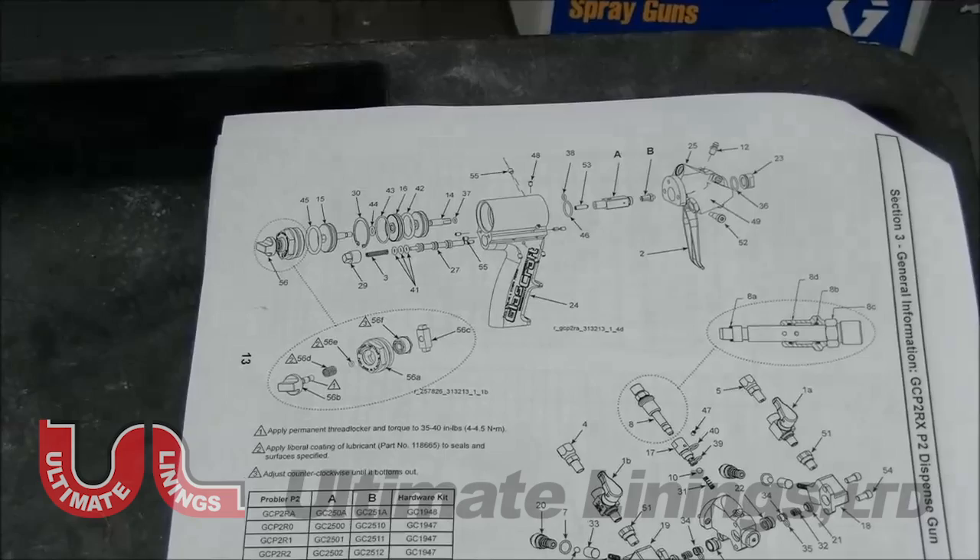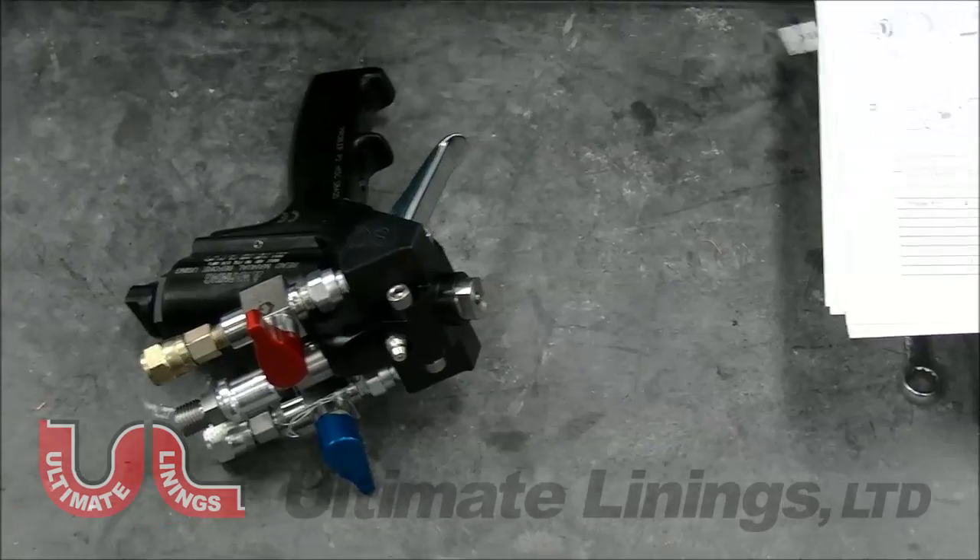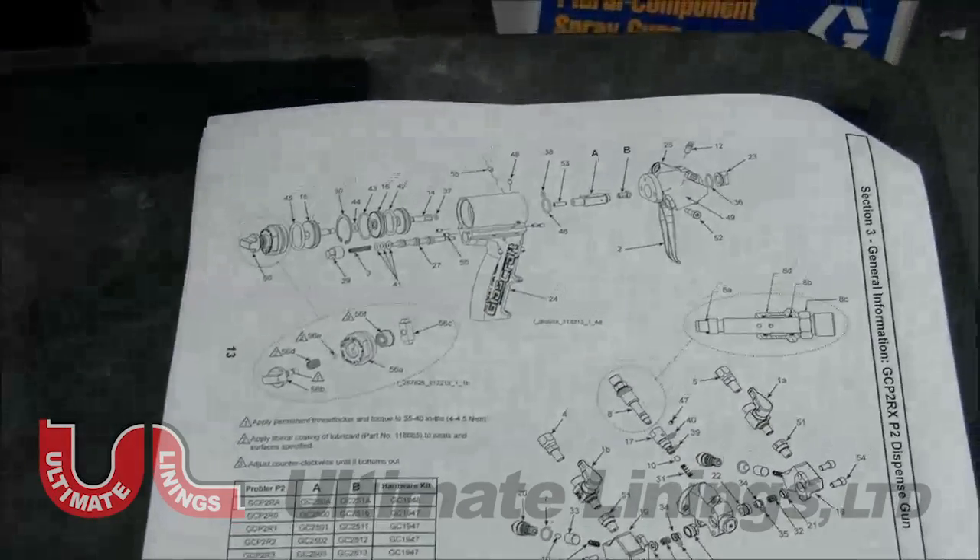If it does need maintenance, you'll have replacement parts. All you have to do is disassemble the front portion of the gun, replace that piece, clean your spray tip, and then you're ready to start spraying again. You don't have to do a full breakdown. The full breakdown should be done once a month, or maybe once a week if you wanted.